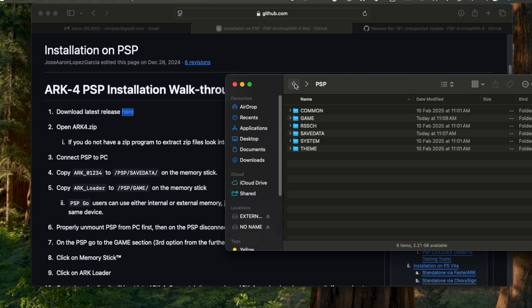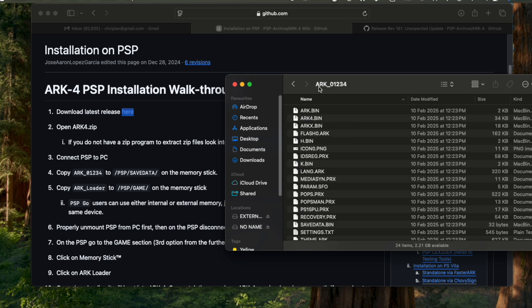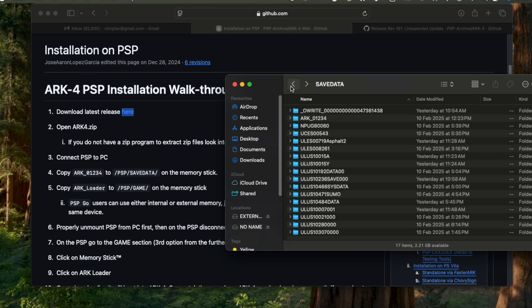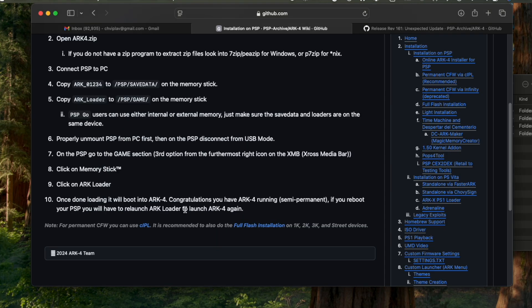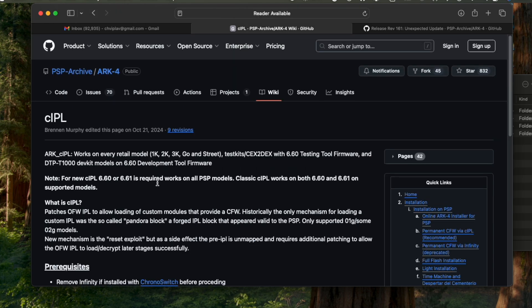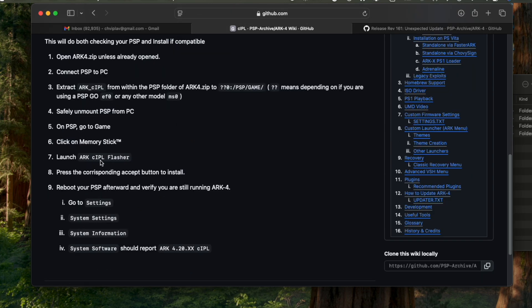You can use a microSD card adapter to copy files, or you can use a mini USB cable connected directly to the PSP and computer. Once you copy the arc_loader and the 01234 folder into PSP/SAVEDATA and the PSP/GAME folder, you should be all set. Restart your PSP. The arc_loader will also remove any infinity patches you have installed. If you don't install the CIPL flasher, every reboot you will have to re-run arc_loader. So I suggest: once arc_loader is installed, also install the CIPL patches. That will make the homebrew installation permanent.